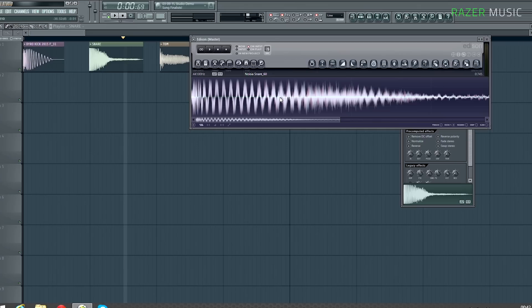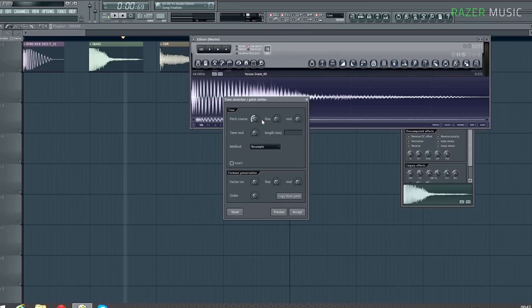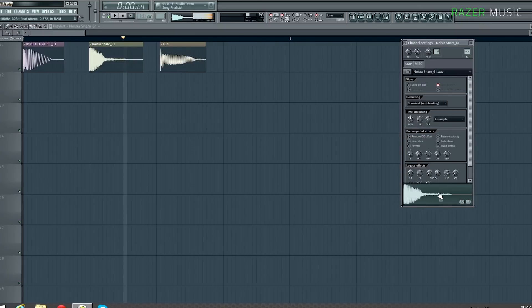That's not what you want. This sample is in A, so let's put it back to A. We want to put it up to D, which is A plus 5 semitones. Let's put it on plus 5, accept, and drag it in. Alright, so now we have a snare drum in D.